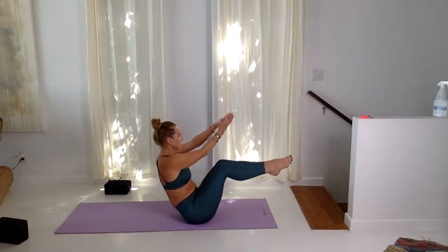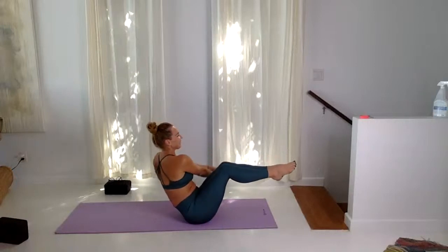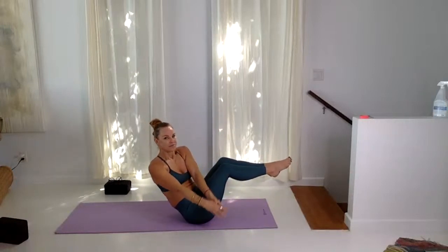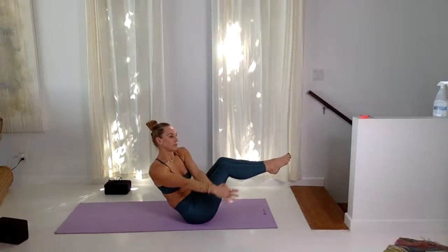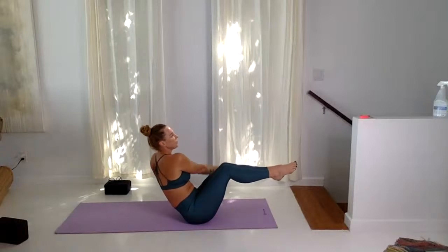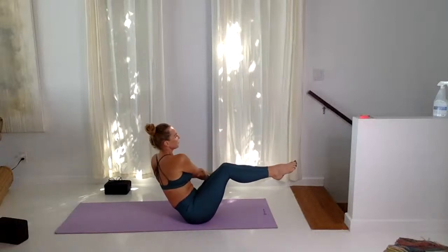Keep the knees bent, knees towards the chest. Five more each side — that's one, two, two more each side. Last one here, and then rock forward.